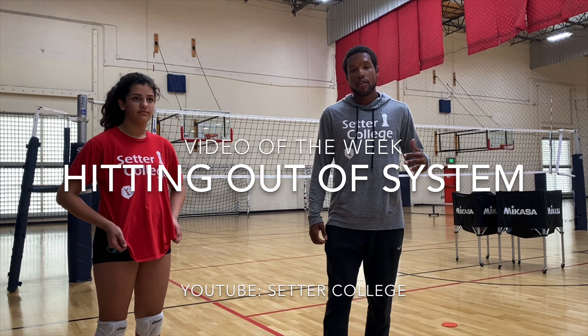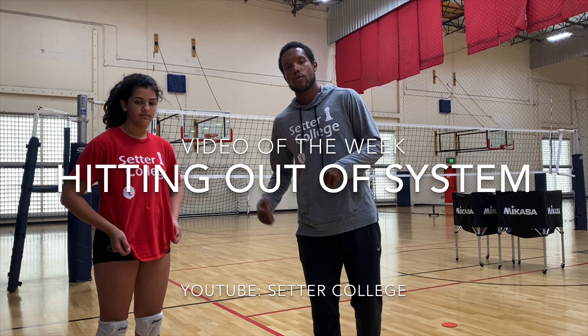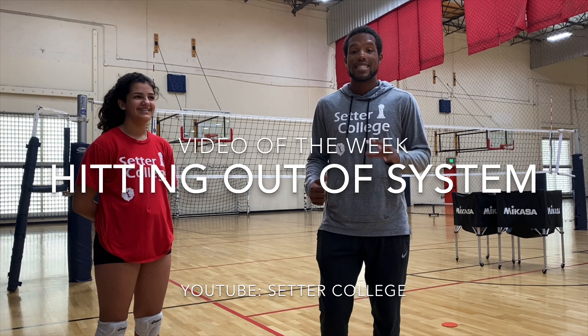What's up people? So this is going to be your video of the week. What we're going to work on with Edward here is situations for when outside hitters or outside attackers end up having to hit the ball that's medium system or out of system.